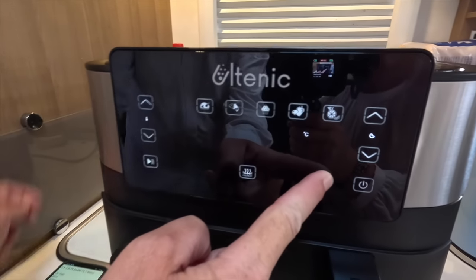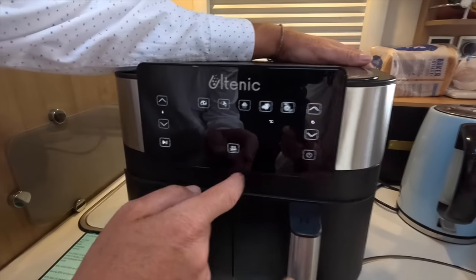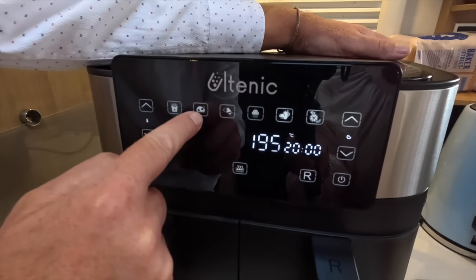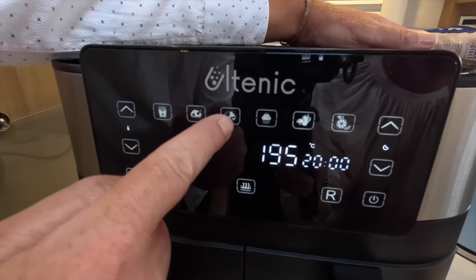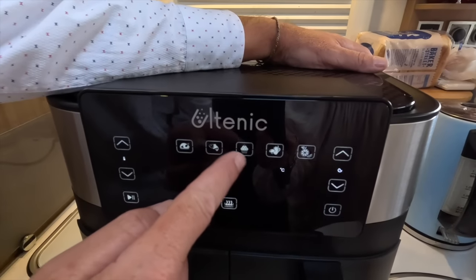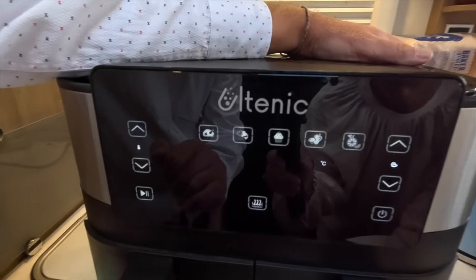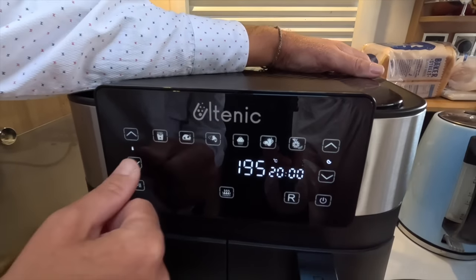So you've got right and left options, or you can have dual. You can run them both or just singly, one at a time. You've got fries, roast or bake, fish, chicken, cakes — that would be the baking function — vegetables, and dehydrate. If we were going to make fries, the default temperature is 200 degrees.